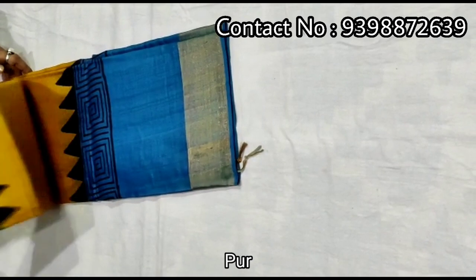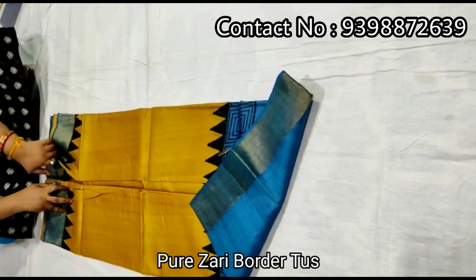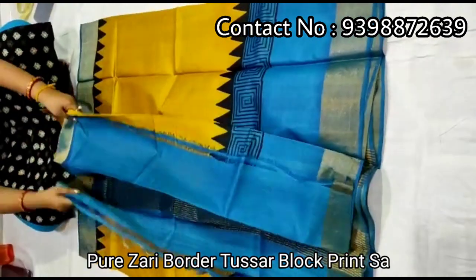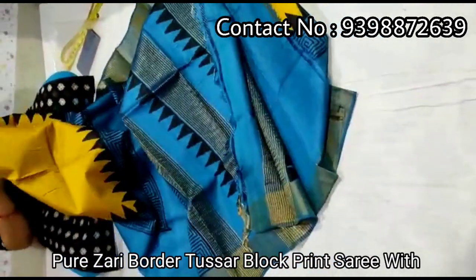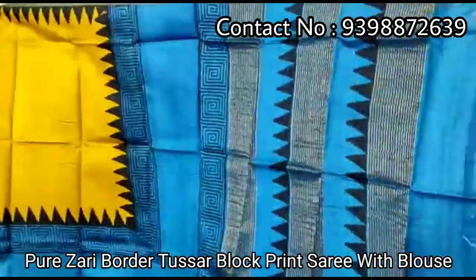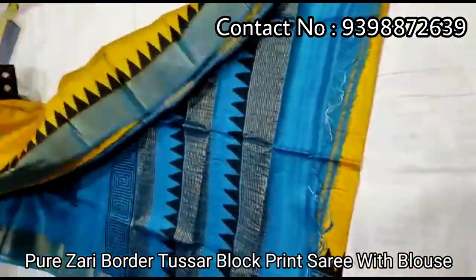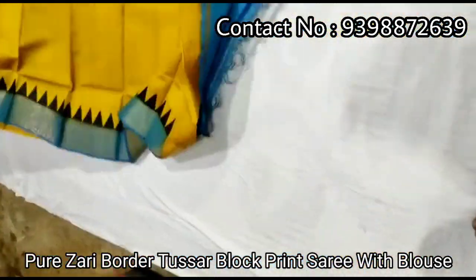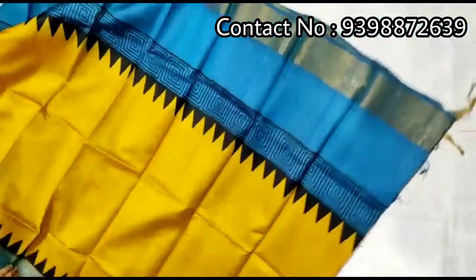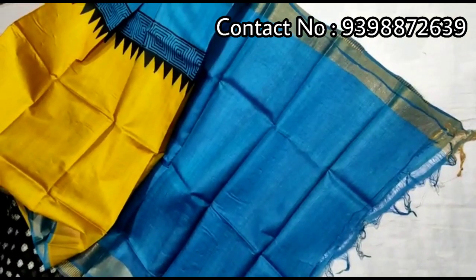Pure shari border toucher. Hand block print shari — pallu portion. Full body portion. Contrast blue colored blouse piece with this shari.